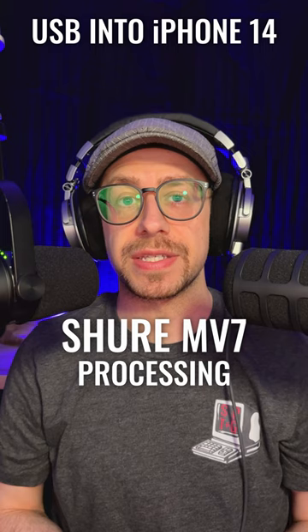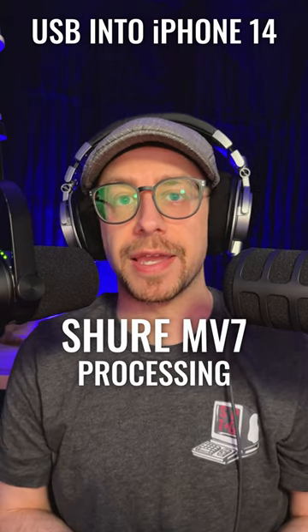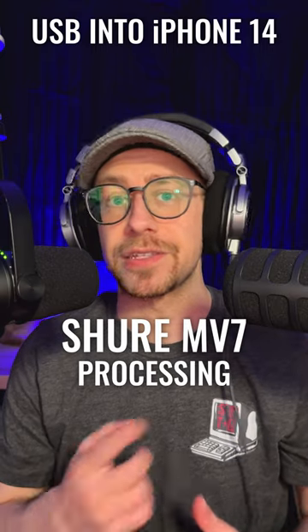And now this is the Shure MV7 with processing applied, including the presence boost, high-pass filter, and medium compression. How do these two compare?